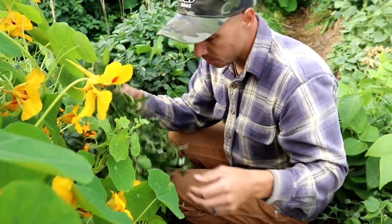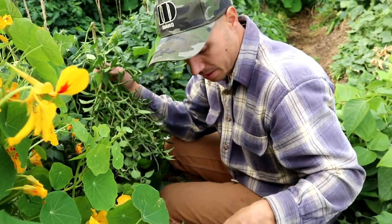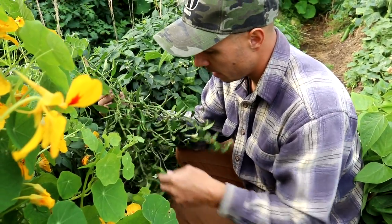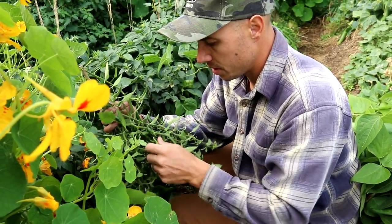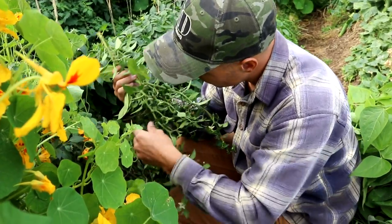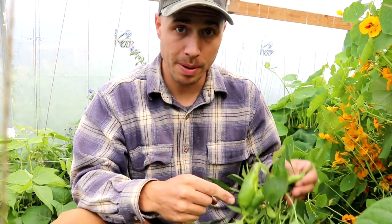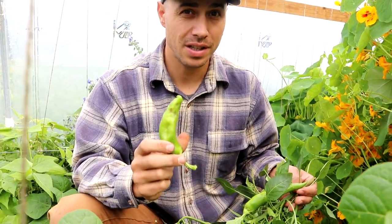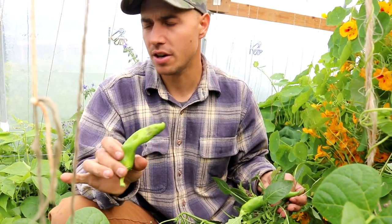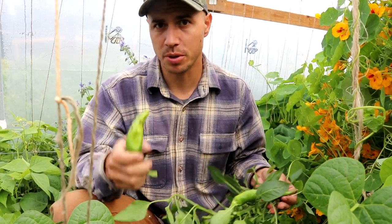Moving on to the serranos — they did a little better than the jalapeños. One serrano plant had 51 peppers on just one single plant. Another looks like about 20 but we got a lot of peppers on these ones — they're not the biggest but it's all right, they'll all look the same when they're chopped up. We're also going to put in our chili peppers — I just tried one of these and they are extremely hot. We also have some Hungarian wax peppers, and some of those that are really ripe are extremely hot too, so we're picking those as well.